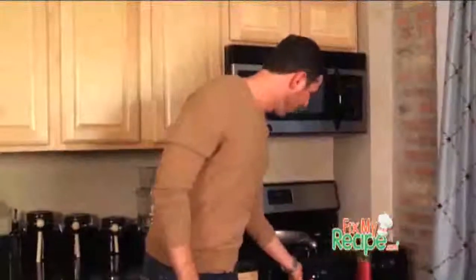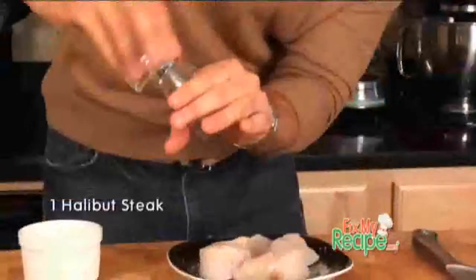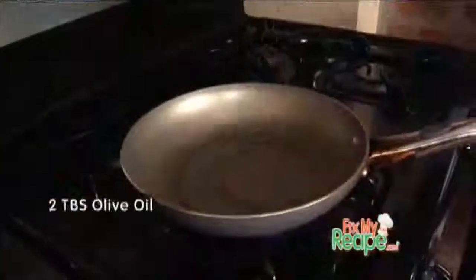The first thing we're gonna do is get our pan nice and hot, and in the meantime we're gonna season up our beautiful halibut with a little salt and pepper. Now that our pan is hot, we want to add our extra virgin olive oil. Once it's smoking, you know it's the perfect temperature. Let's hit our halibut right on.